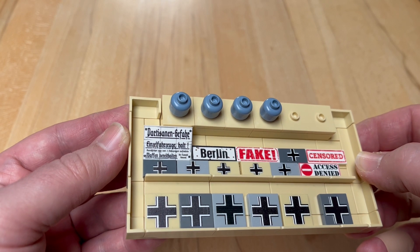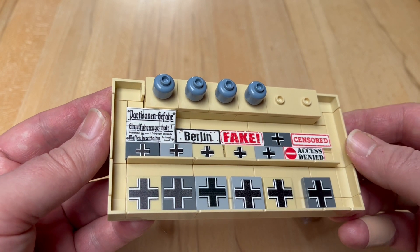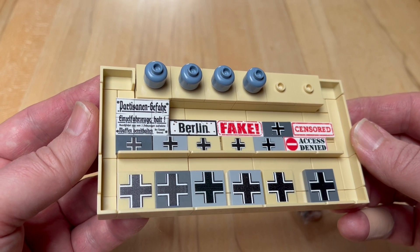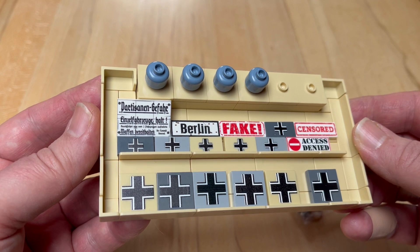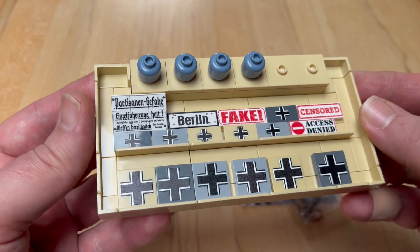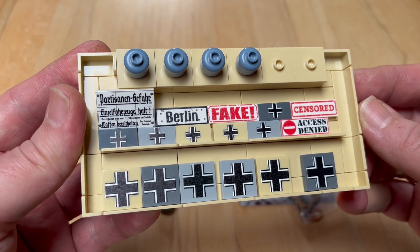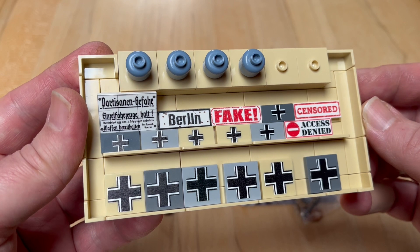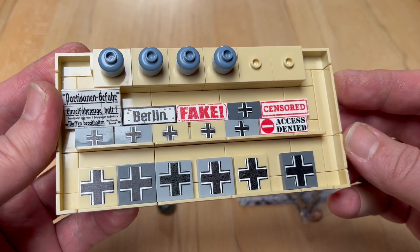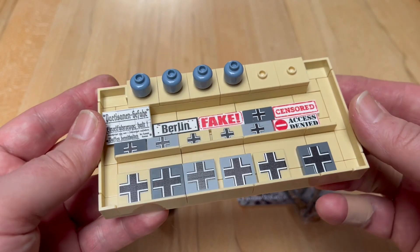So let's have a close look. On the upper left we have a tile — 'Partisanen Gefahr' — I think this is very nice for a potential display I'm planning with the Semovente, since the Semoventes I'm planning would be in German service after the Italian armistice. These vehicles were usually used in second-line units, especially in fighting partisans. A Berlin sign is always useful. And there's one that can be used in a non-military Lego context — I already had one or two occasions to use this, so it was nice that Brick Soldier had it in store.